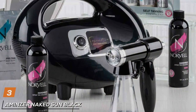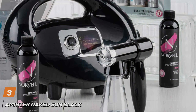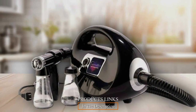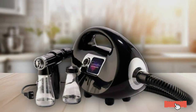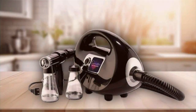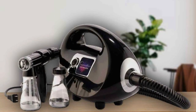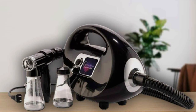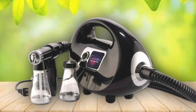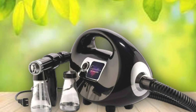Number 3: NINZER Naked Sun Black Fascination Spray Tan Bundle sets itself apart with its elegant design and superior functionality. This bundle is not just about aesthetics — it's a powerhouse of quality and performance, designed to meet the demands of professional tanning studios and home users alike. The design of the Naked Sun Black Fascination is both visually appealing and functional. Its sleek black finish commands attention, while the ergonomic design of the spray gun ensures comfort and ease of use. The bundle includes a variety of accessories, making it versatile and adaptable to various tanning preferences.